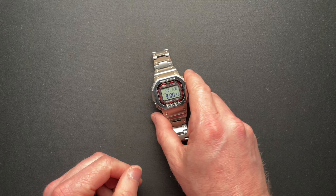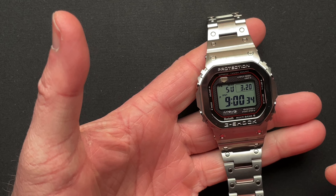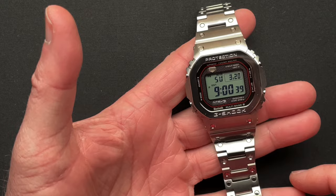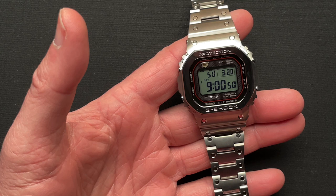So we'll zoom in really quick here. This is a completely titanium watch. And yeah, the price — it's $3,500. Just get that out of the way right now. I didn't talk about that on the unboxing. Just let that soak in for a second.